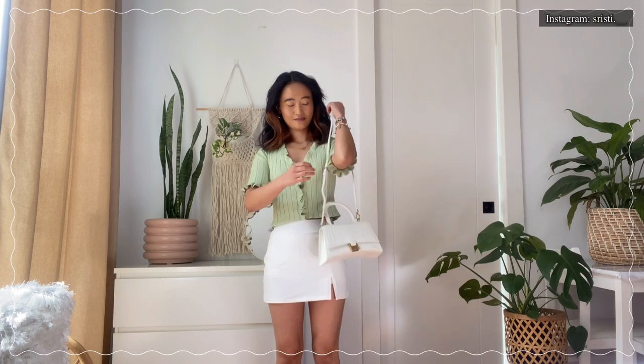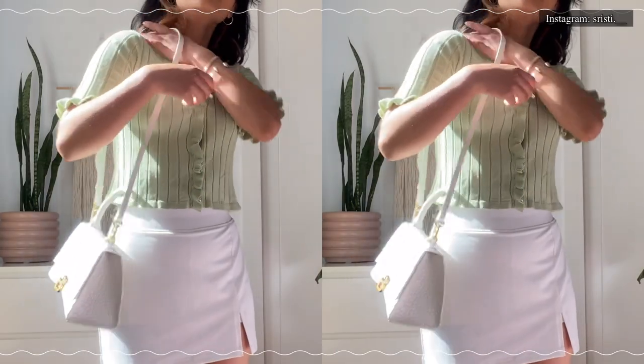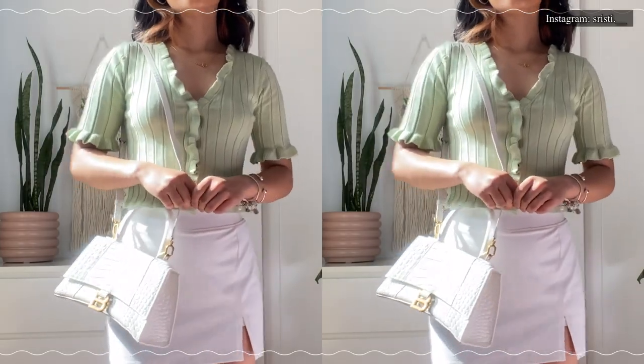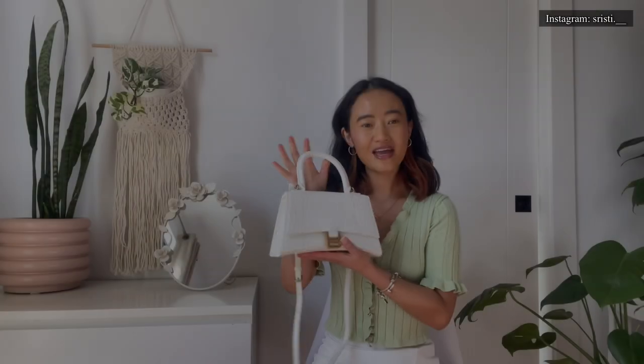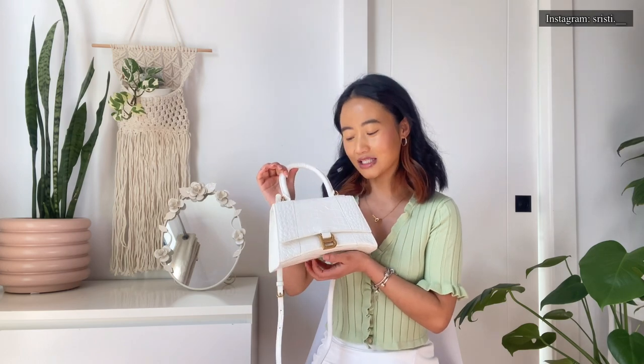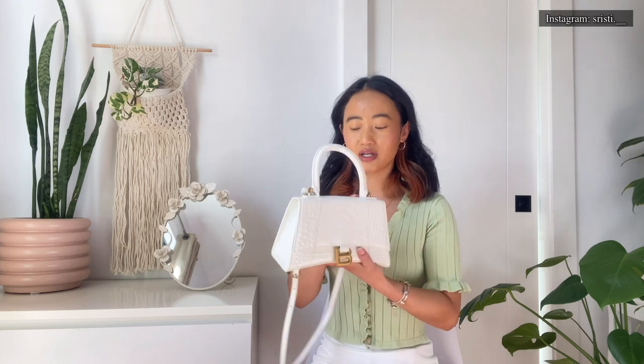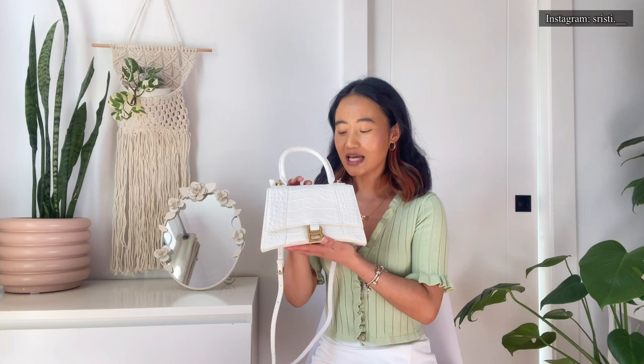And that's me styling my bag, flaunting my new bag! I am in love with this bag. I got it in croc texture — I really love it. I love the white color. I'm so impressed with the quality and the details on it.